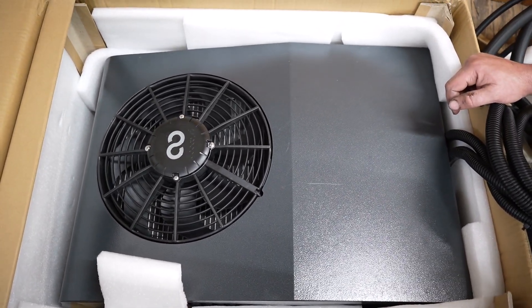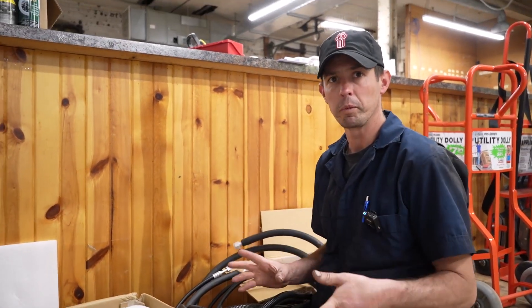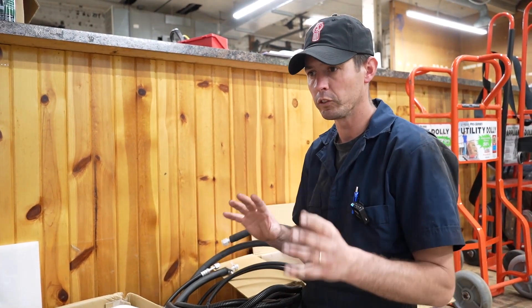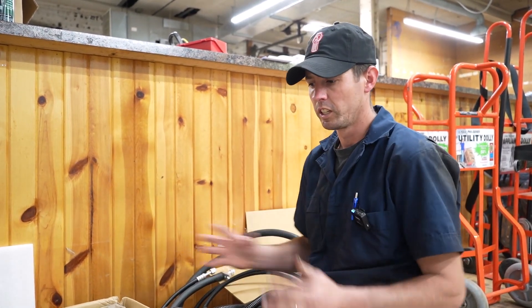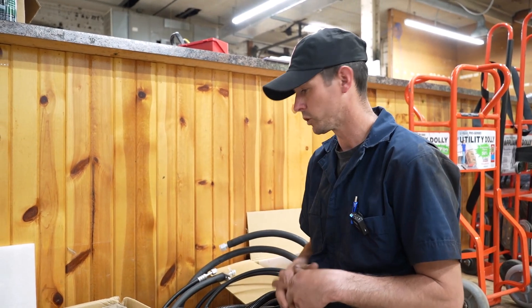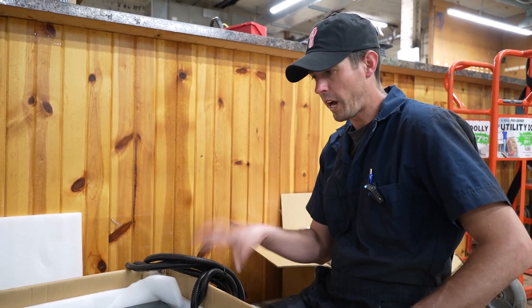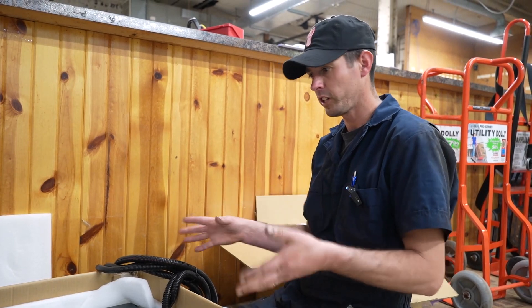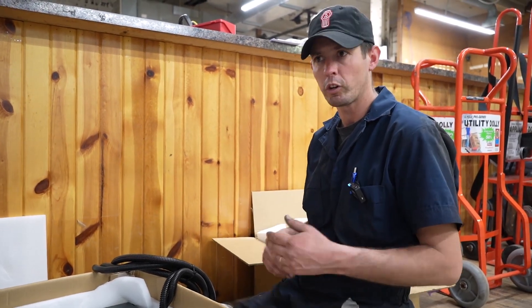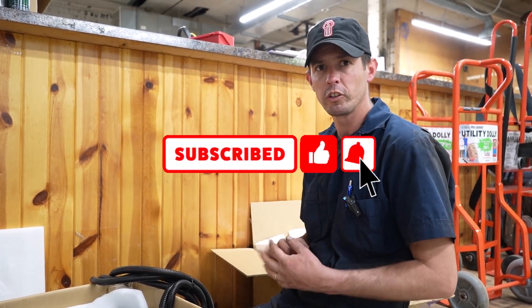We're looking at some different options and packages to put this all together. We want to be at about the $5,000 to $6,000 price point installed, depending on which options a customer would like as far as batteries or heater options. We've got batteries coming in soon and we'll be doing a video on those. If this is something you're interested in, please reach out to our shop. There'll be a lot more information to come, so stay tuned.